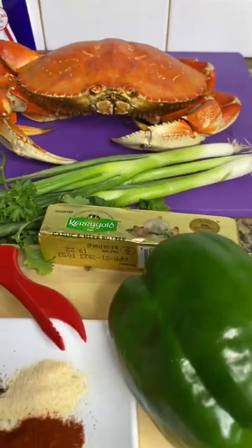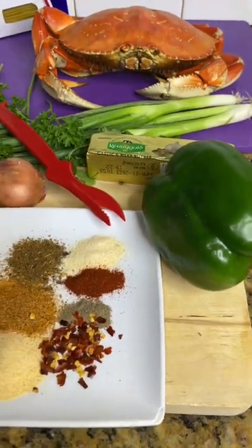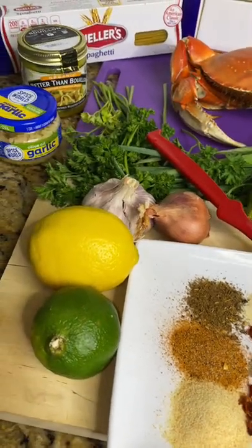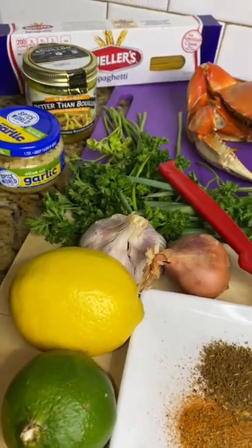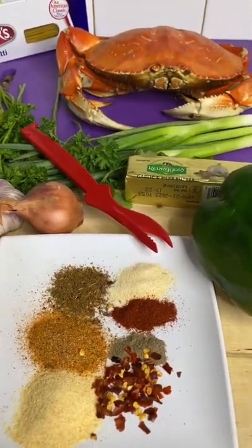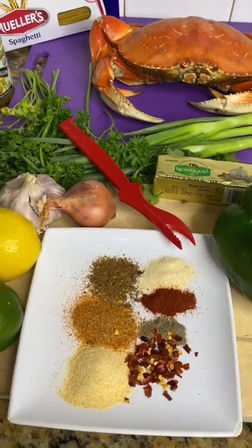Okay guys, look at that big boy right there — pound and a half of that Dungeness, bell pepper, blended my favorite spices, lime, lemon, fresh garlic, shallot, a little bit of minced garlic, chicken bouillon, fresh parsley, cilantro, spring onion, and got to have that curry go.